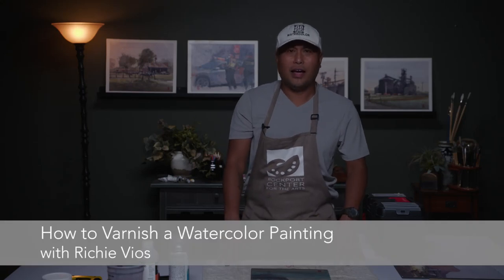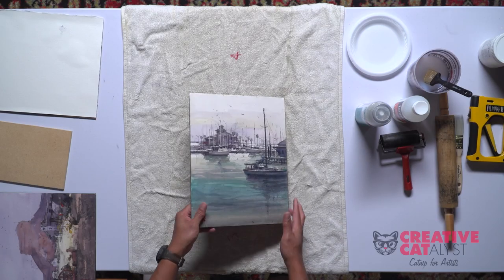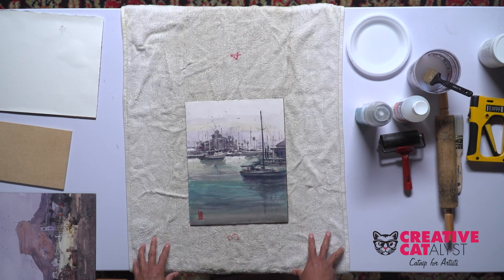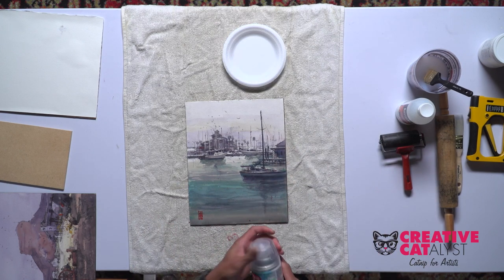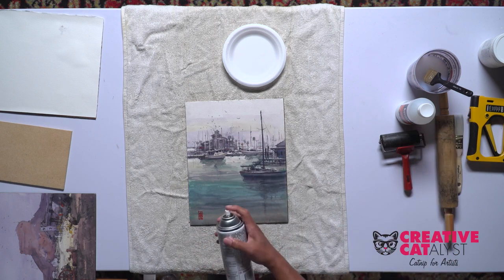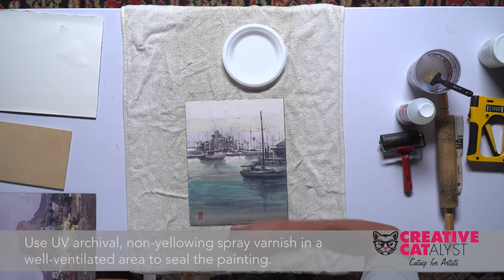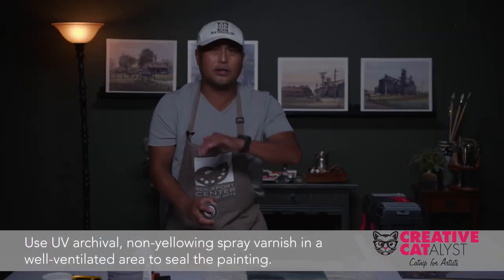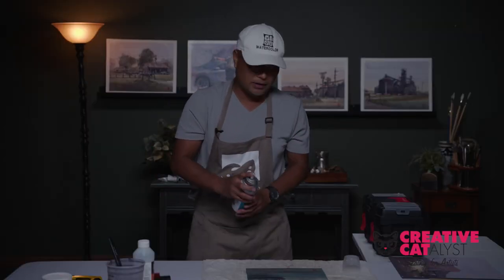Hi, Richie Vios again. I have a quick little tip on how to varnish and frame your works in a plein air style. I'm gonna spray — I'm gonna seal the painting first before I do the brush-on varnish. The idea is you have to spray four sides because there's valleys and hills on the paper.